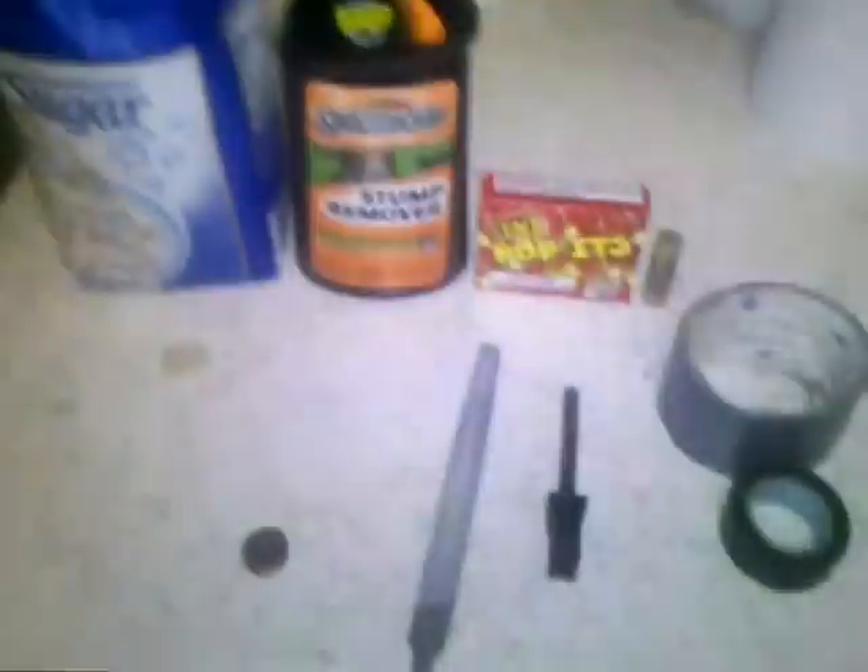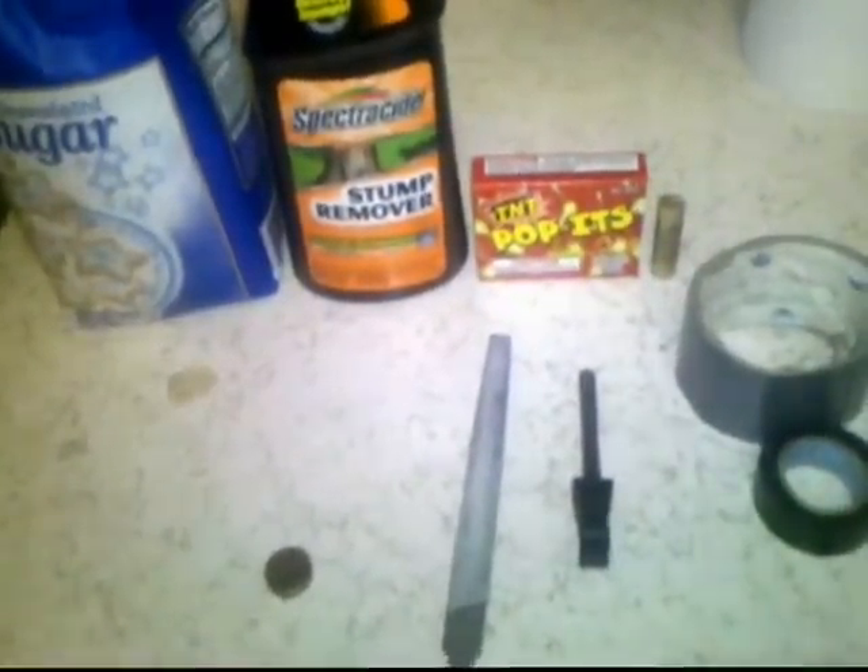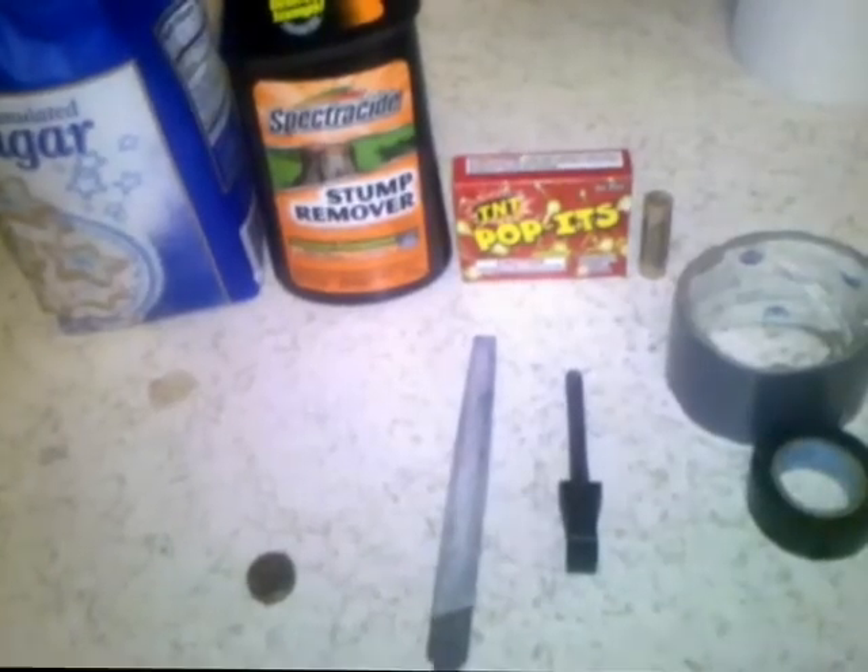The first thing we need to do is take apart the poppets and put them into the paper towel. I've gotten about four or five of the poppets unwrapped. You just take each individual popper out, get the little white tip off of it, and then pour the little pebbles inside onto the paper towel or napkin.